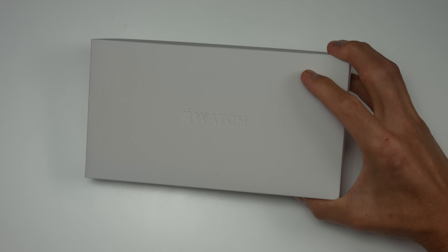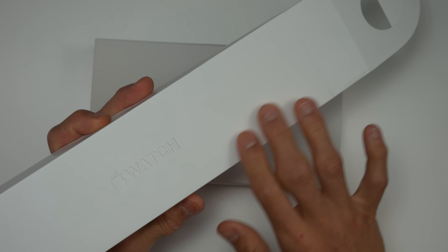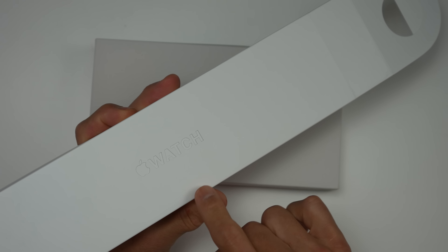If you haven't checked out my full in-depth review of the Ultra, that should be out by the time you're watching this video, and I'll have that link down in the description below. So let's check this thing out. This new box has a very matte finish to it versus a little bit more glossy texture that you'll find on the Series 8 right here.